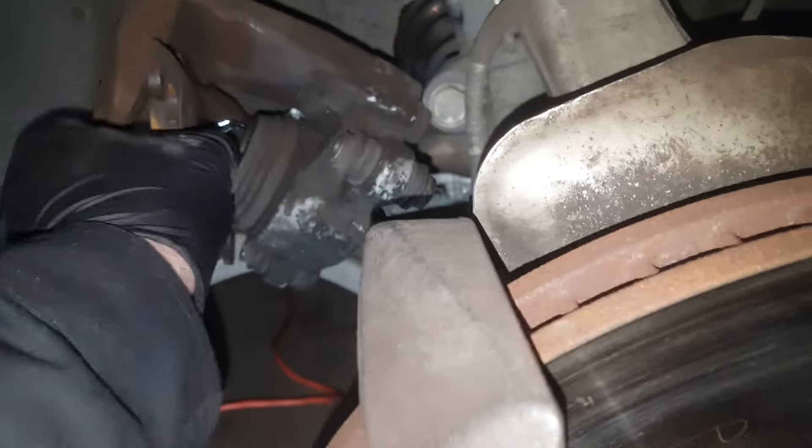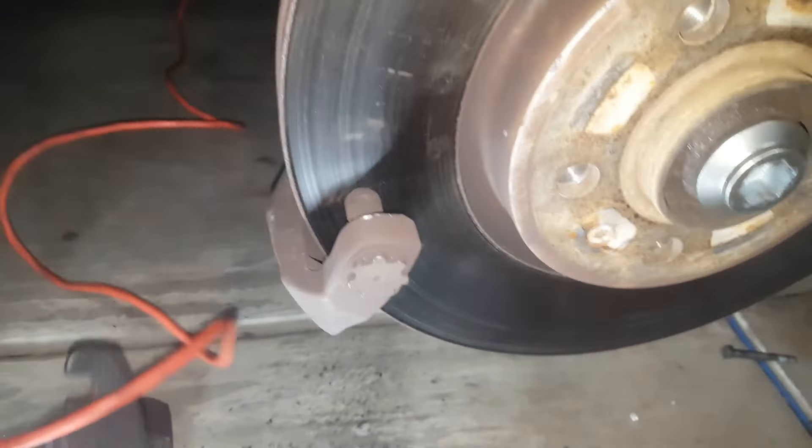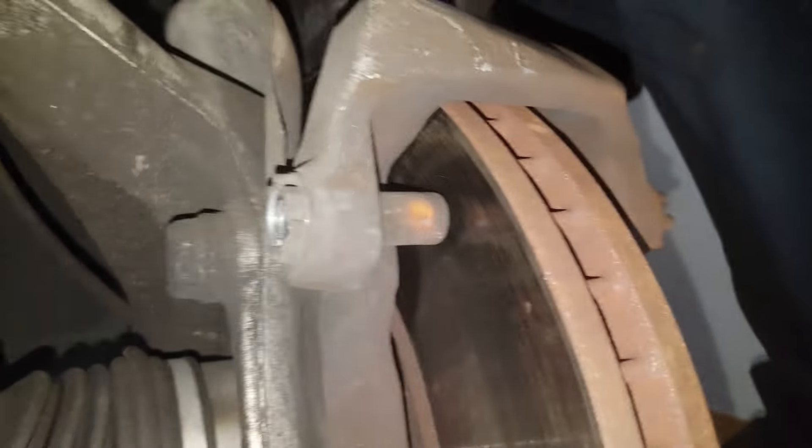You can see how the pads have these little things that slip in there to hold them together. I like to look at this side any time I replace brake pads — check that everything is alright. I don't see anything bad whatsoever. Now we have to press this piston back.